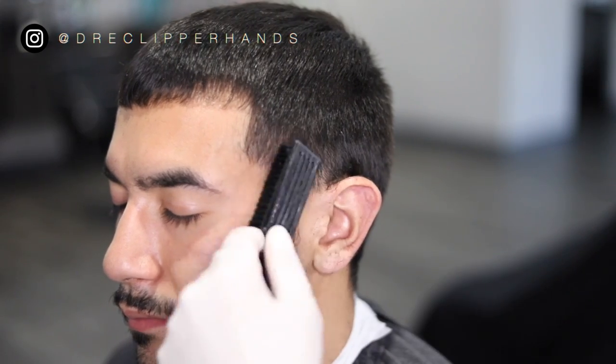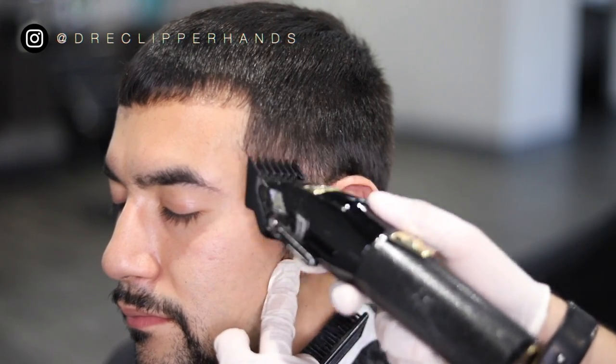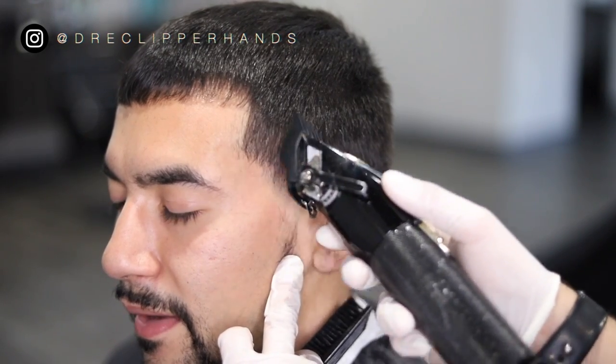Don't be afraid to keep going over the same spot if it's not blending right the first time, because hair is not always going to respond the way you want it to. If you need to go over it to lighten up a dark area, do so. Take your time, don't rush things.